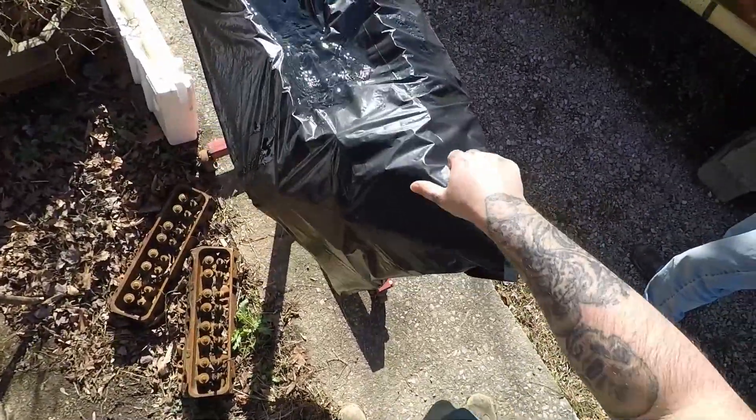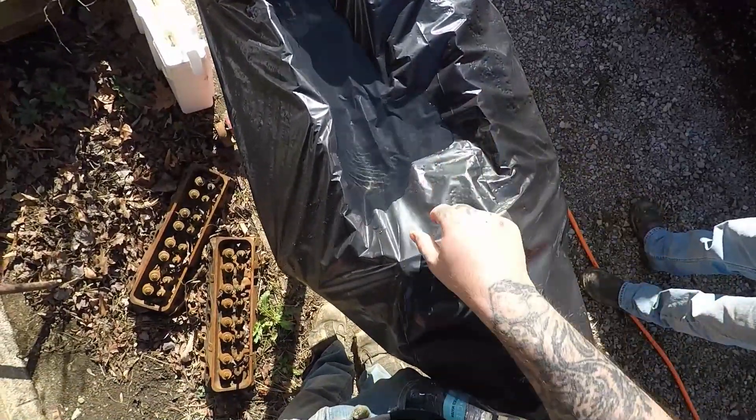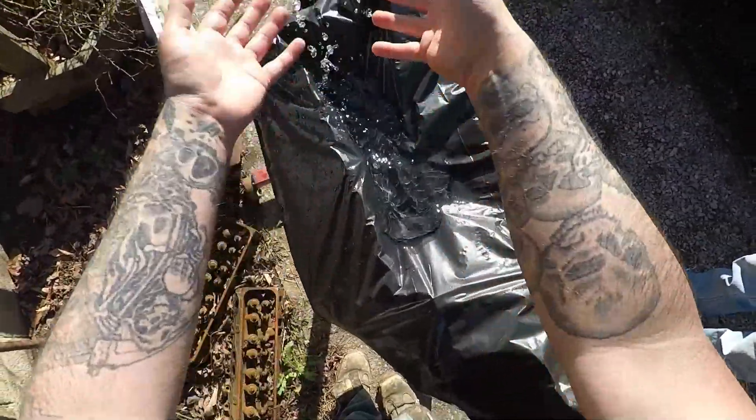Let's go ahead and take this bag off — these hefty bags here. Well, this is a knockoff hefty from a dollar store. You know, it helps keep water out of the engine, especially if you're outside.